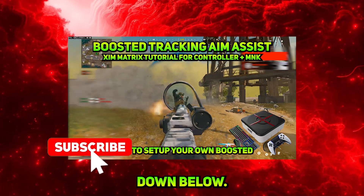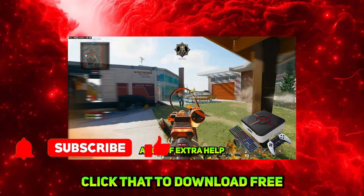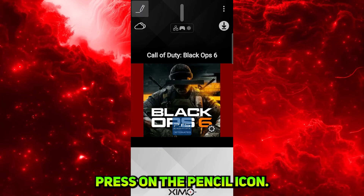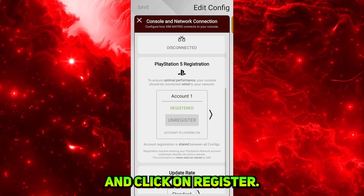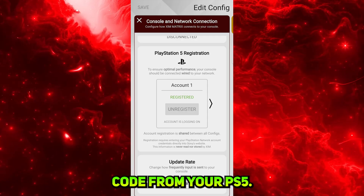Guys, down below in the middle of the description you will see a Free Config link. Click that to download the free config for Call of Duty along with a guidance document on how to use the config. Then from the top left, press on the pencil icon. Scroll down on the first page and press on the Connection Method: Controller PS5 icon. Scroll down and click on Register.